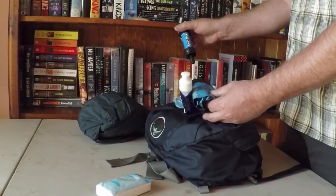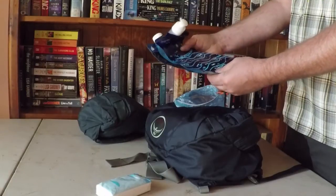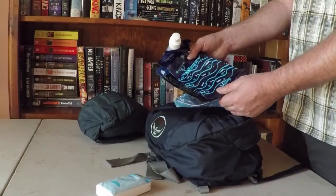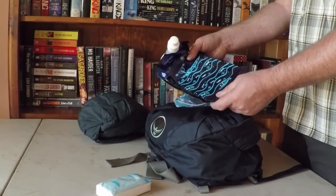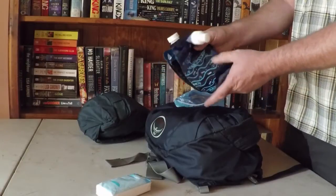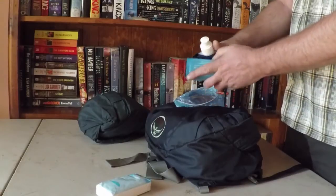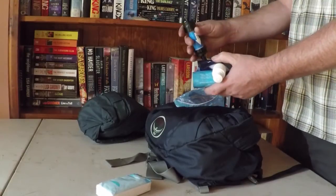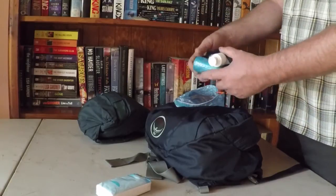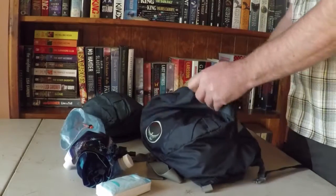A little Sawyer squeeze filter — works great. I keep a couple of these soft pouches for carrying spare water if I need it. There might be days where just my normal little 600ml bottle doesn't cut it. You can also carry water around camp and use it to squeeze through the filter if needed. You don't normally need to filter in Tassie, but around the huts and whatnot I prefer to filter just in case it's contaminated with human waste.